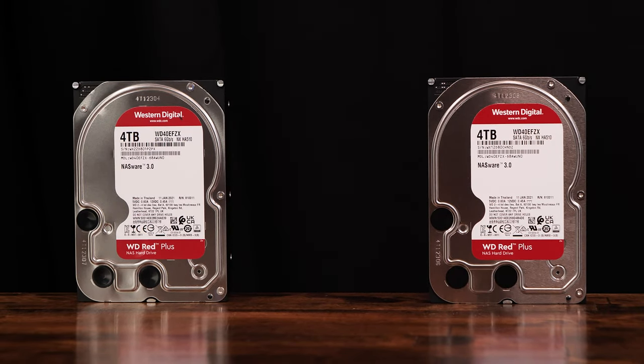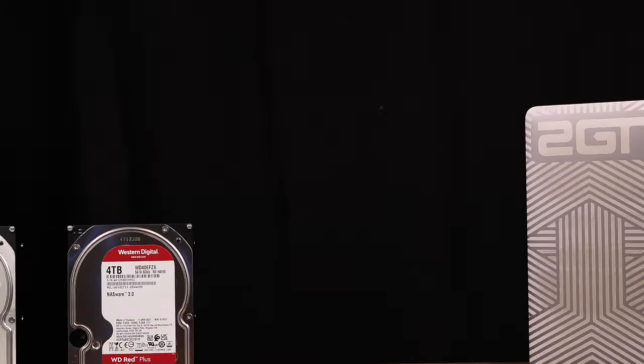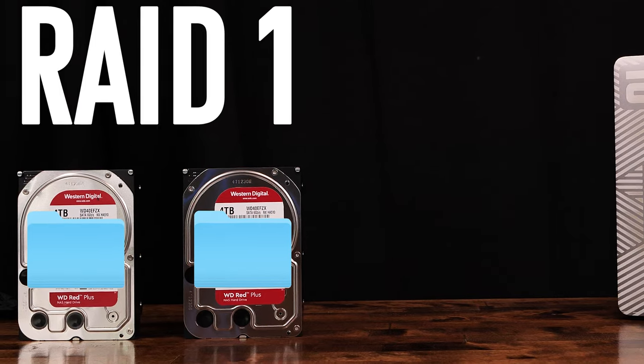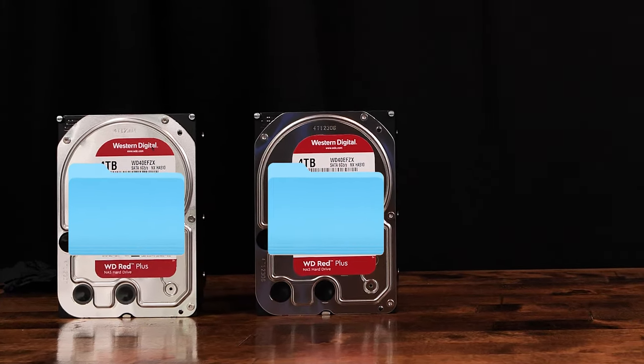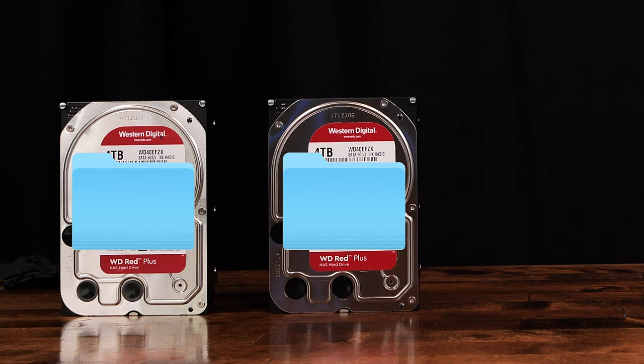The next option is RAID 1, also known as a mirror. The file is written to both drives in its entirety. In a RAID 1, you do not get any performance increase when writing to the disk, but you do get performance increases when you read from the disk since the data can be pulled from both drives equally. The biggest benefit of RAID 1 is the redundancy — if one of your two drives fails, the data is safe, and all you need to do is replace the failed drive. If safety of your data is your highest priority, choose this option.